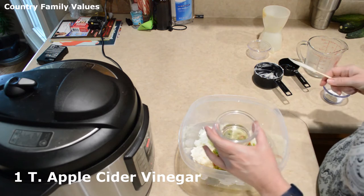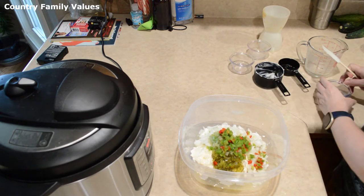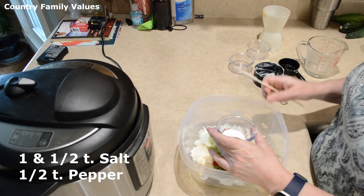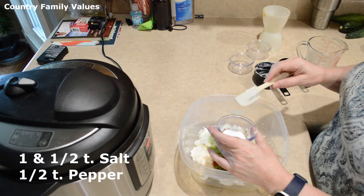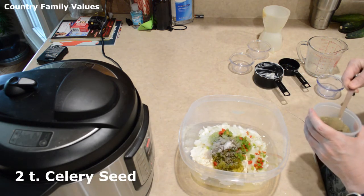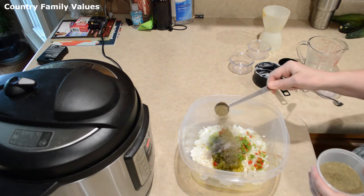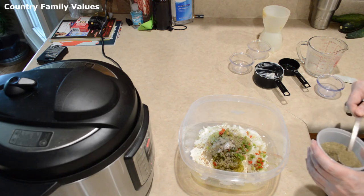I have one tablespoon of apple cider vinegar. You can salt and pepper to your taste, but what I have here is a teaspoon and a half of salt and one half teaspoon of black pepper.